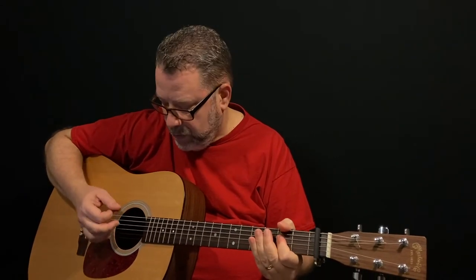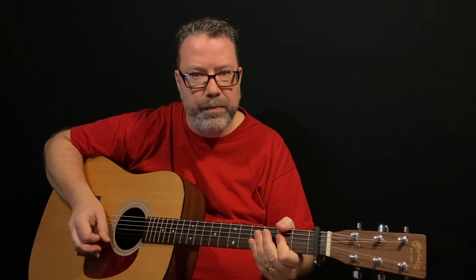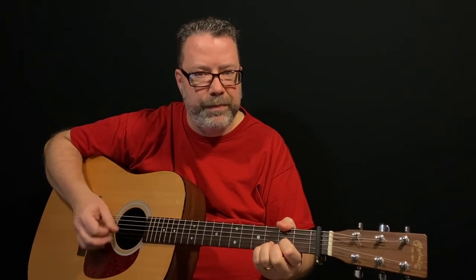So it's bass, down, up, down, up — bass, down, up, down, up. When I say bass, I mean the bass or root note of the chord you're playing. So for the A, it's the fifth string. For the D, it's the fourth string. And for the E, it's the sixth string.